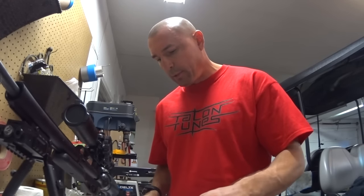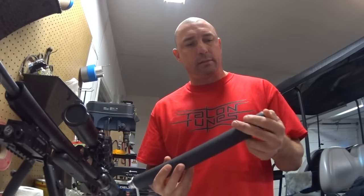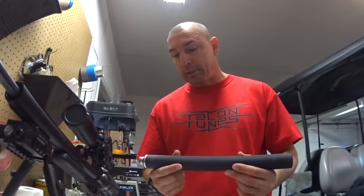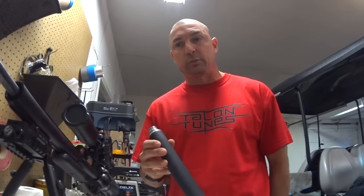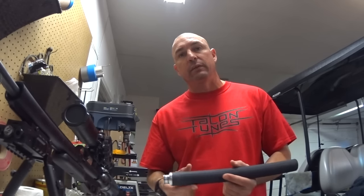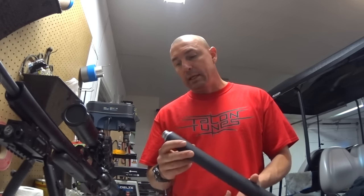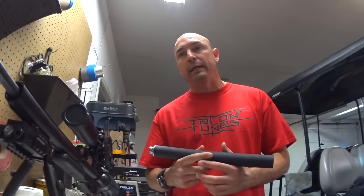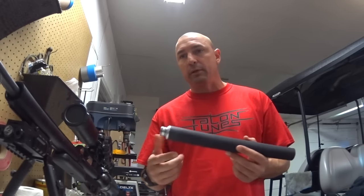Good afternoon ladies and gentlemen. Going to do another quick video on the Talon Tunes shroud here that I just got in. I've done quite a bit of testing on it — ran it against all my other shrouds and everything, and I'm determined I'm going to run with this one because it's just a simple fact that it works the best as far as quieting my gun down.